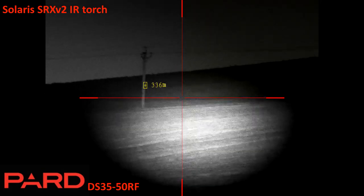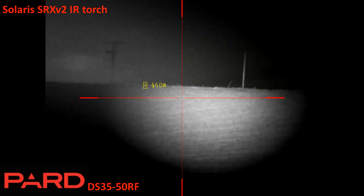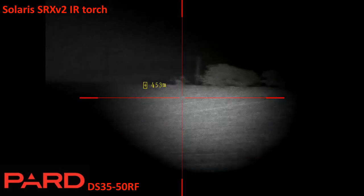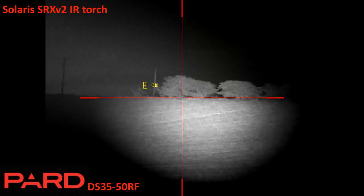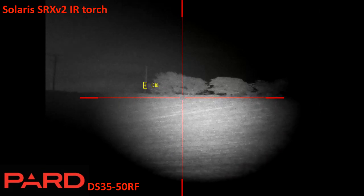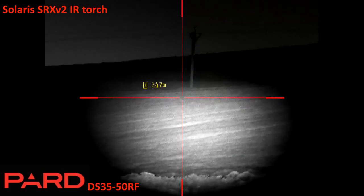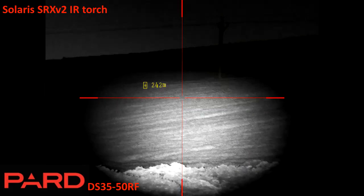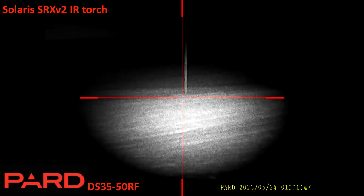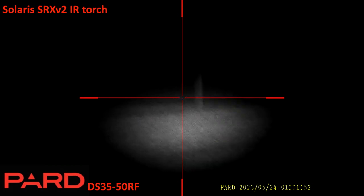Looking out to 500 meters — that's the end tree — and that's a pretty good image at 500 meters with the Solaris SRX V2 on full power. Adjusting the front lens to demonstrate beam control.